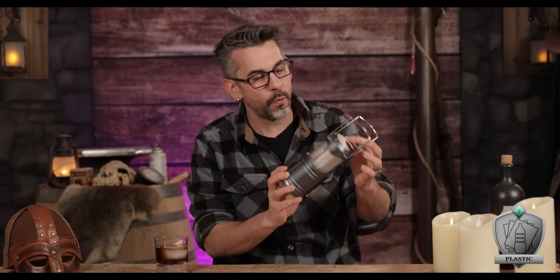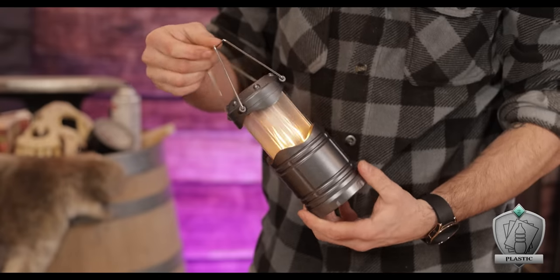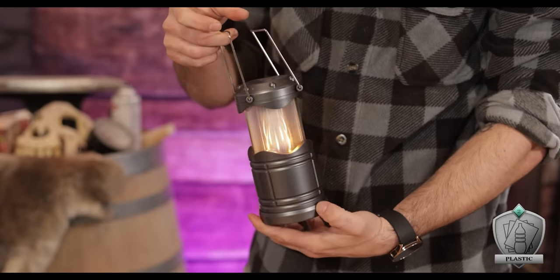The base of this lamp we decided to go for was this neat little one we got on Amazon for $25 for four of them. They're a cool little canister shape and they give the option of having a nice bright normal light as well as this neat flickering fire effect.